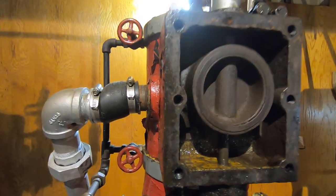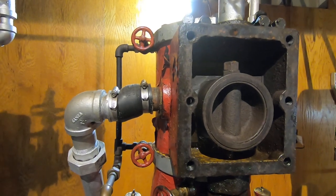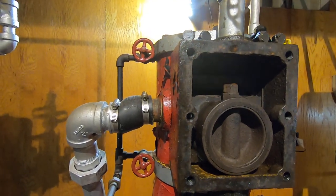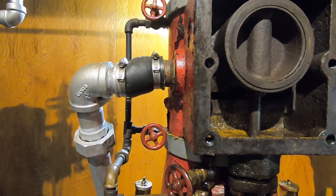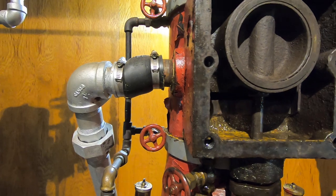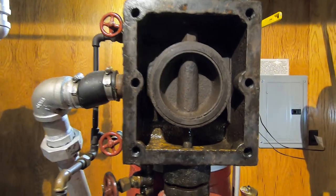I was actually spinning it the wrong way. Now we allow steam in to fill the top, which pushes the piston down. As the piston gets close to bottom dead center, the slot on the bottom side becomes exposed, allowing it to fill the lower side of the piston with steam, push that piston back up, and keep repeating the cycle.